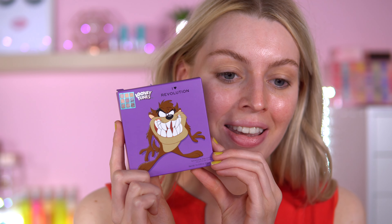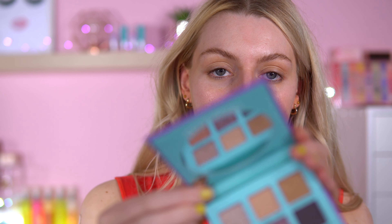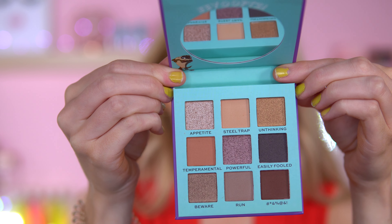And then we have Tasmania. This is what the art looks like for Taz and it's in this purple packaging — the bit in the middle is blue. I like that, so we're going for some cool tones for this one. Really like this. I think it's very different and I think it does match up to the character. There's a title here but I'm not even going to try to say it — I think it's something Taz says.